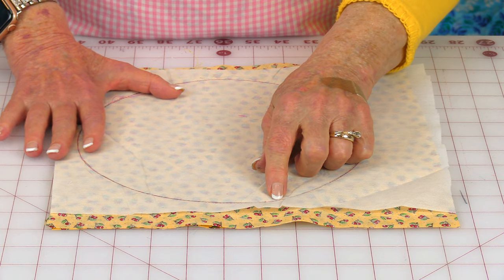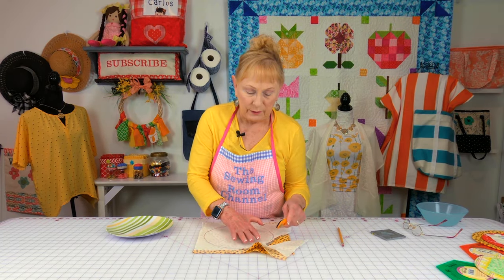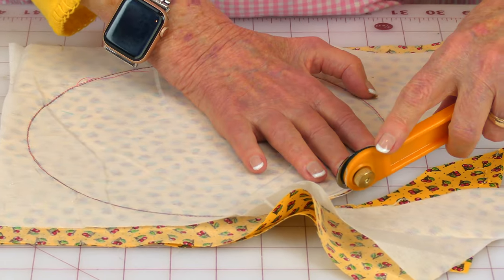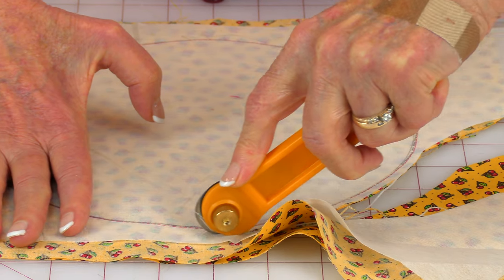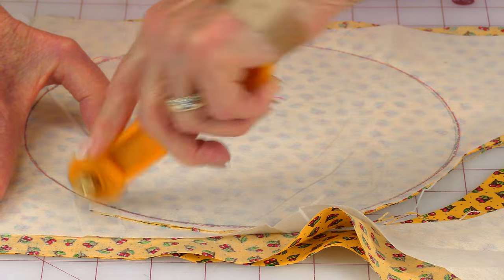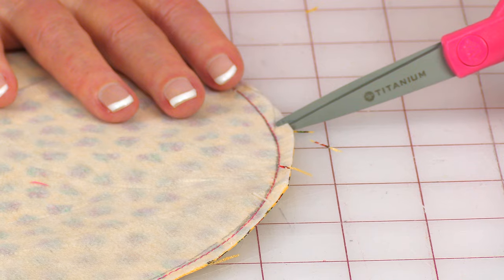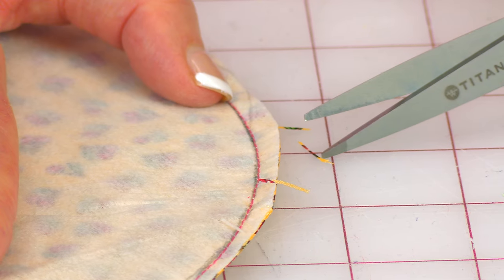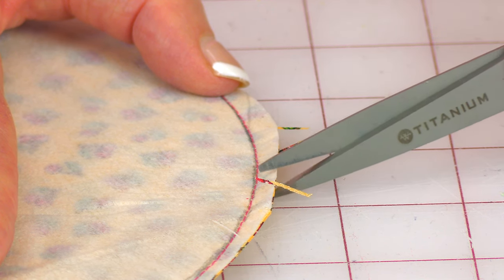Then go to your sewing machine and stitch right on top of the line, all the way around. Using either scissors or a rotary cutter, cut off your excess fabric — you want to cut slightly less than a quarter of an inch all the way around. Then using a small pair of scissors, do little cuts, little slits. Don't cut through your stitch line. Go every half inch to inch, all the way around.